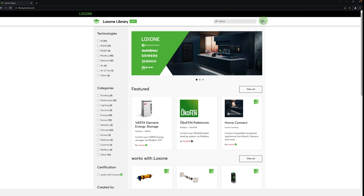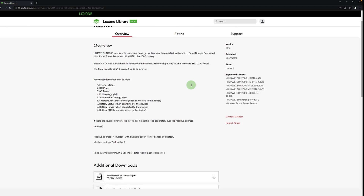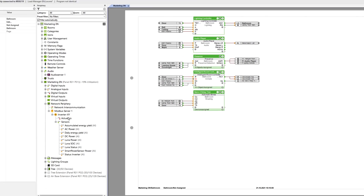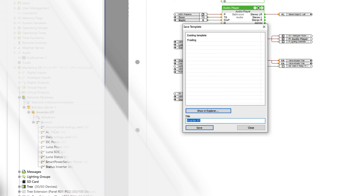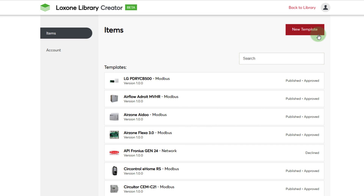Back in the library, you can log in with your Lockzone account. This allows you to rate and leave comments on the template. You also have the ability to contact the creator directly. To create your own template, we jump back into Lockzone Config. If you have created your own device which has one of the known interfaces, you can easily create a template with just a right click. Back in the library, under the item creator dashboard, you'll find all your previously created templates, as well as the option to upload a new template.